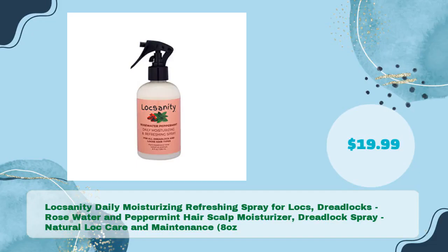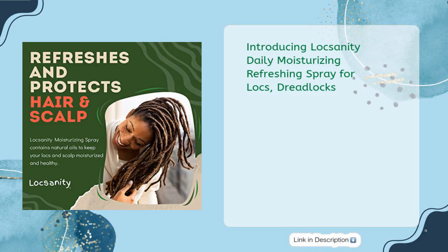And the fifth pick: Lock Sanity Daily Moisturizing Refreshing Spray for locks and dreadlocks, with rose water and peppermint, for just $19.99. Introducing Lock Sanity — this product has been specially formulated to transform your locks and bring them back to life.